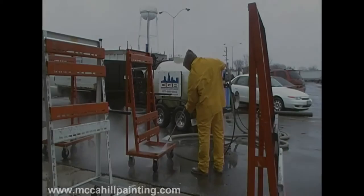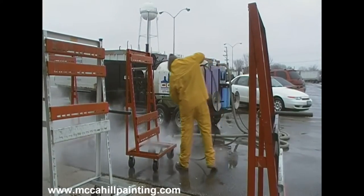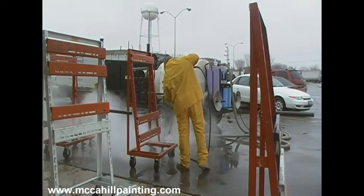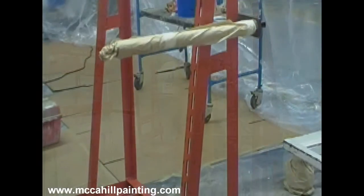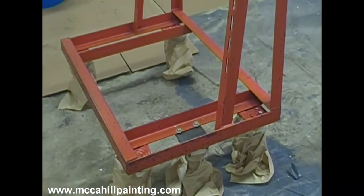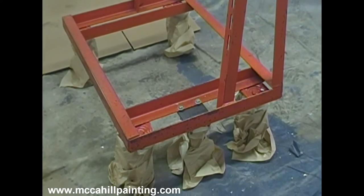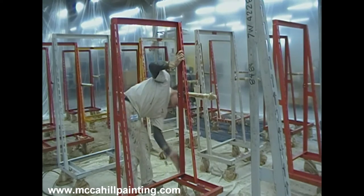We're getting ready to electrostatically spray these metal equipment carts. First, we power wash using 250-degree hot water. Next, we mask any part of the cart that is not intended to be painted. Now we're sanding down the metal.